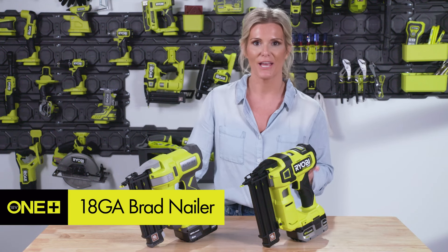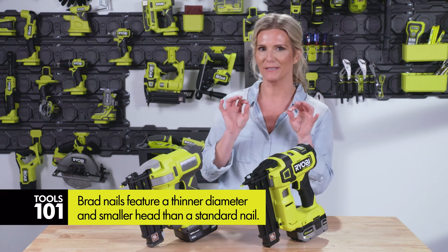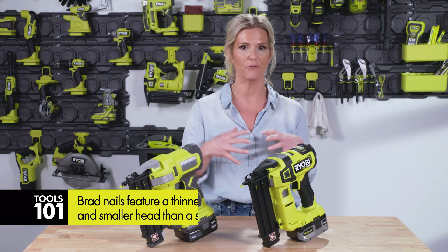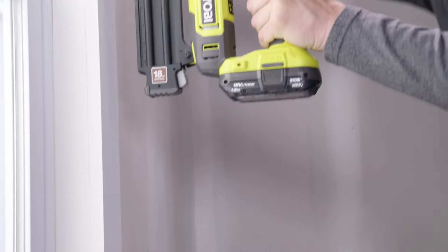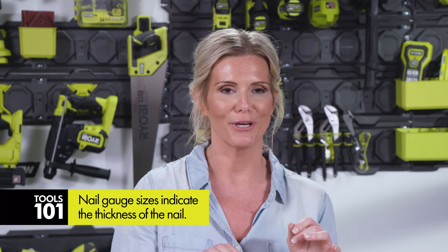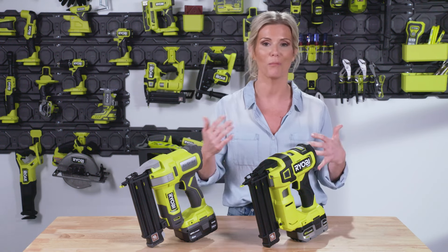When it comes to brad nailers, they are awesome for things like trim or molding, and here's why — they use brad nails. Brad nails have a smaller head than a regular nail, because regular nails are really aggressive and strong for building things that require stability. I love the brad nailer because I can use it on trim and molding where it's going to stick without requiring super strong nails and a hammer. 18 gauge refers to how thick the nail is — these nails are much thinner than a typical nail and they hide really well when you're doing trim or molding.